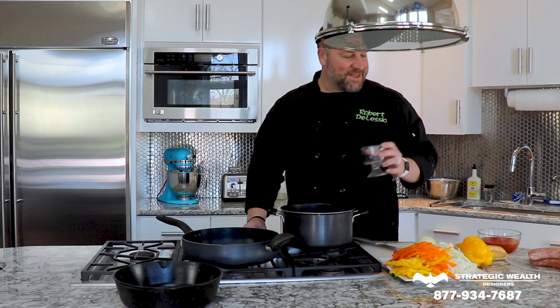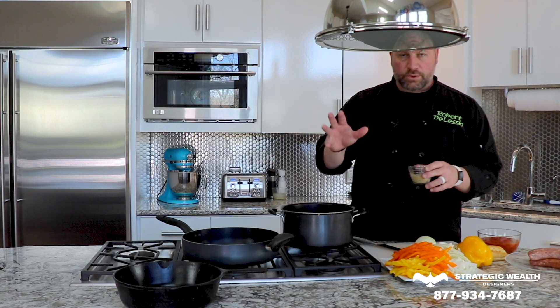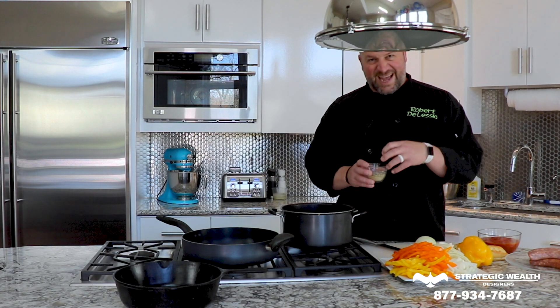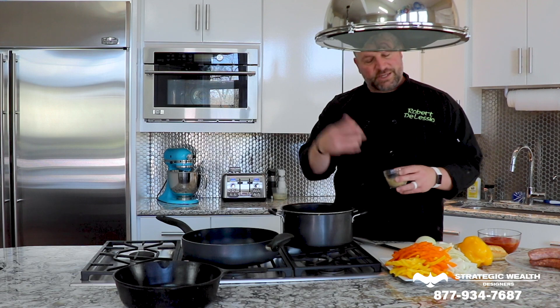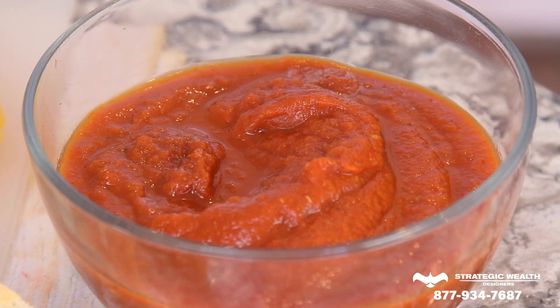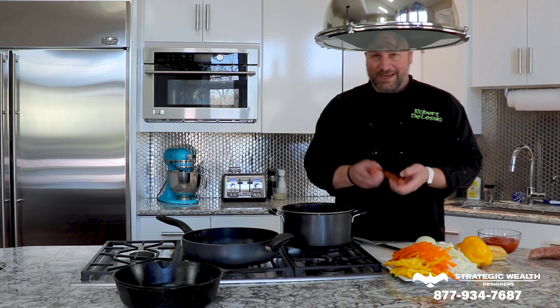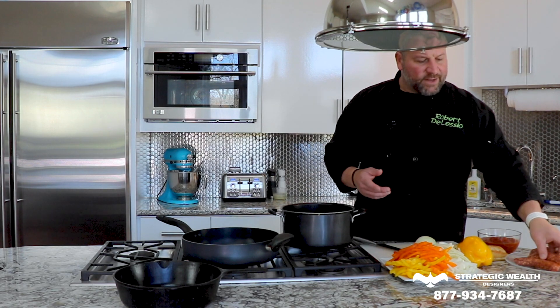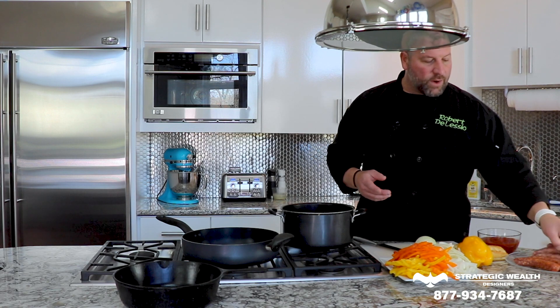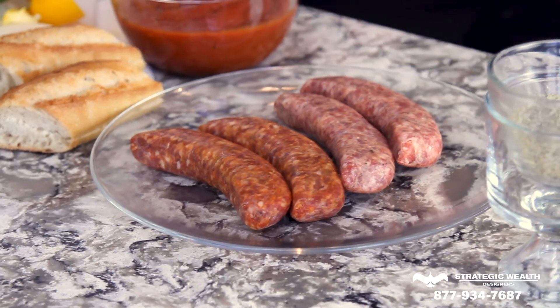Get your stove going and get your oil ready. I've got garlic powder, kosher salt, black pepper, and some Italian herbs — just do those to taste. I've got a spicy tomato sauce that I've made. Then I've got two different kinds of sausage: a sweet Italian sausage because that's the one my kids like best, and a spicy Italian sausage. If you have a butcher that you like and trust, go there — they'll have them in the meat counter.